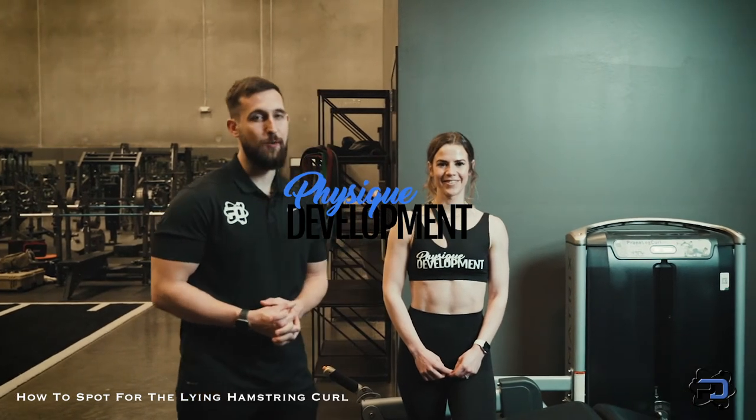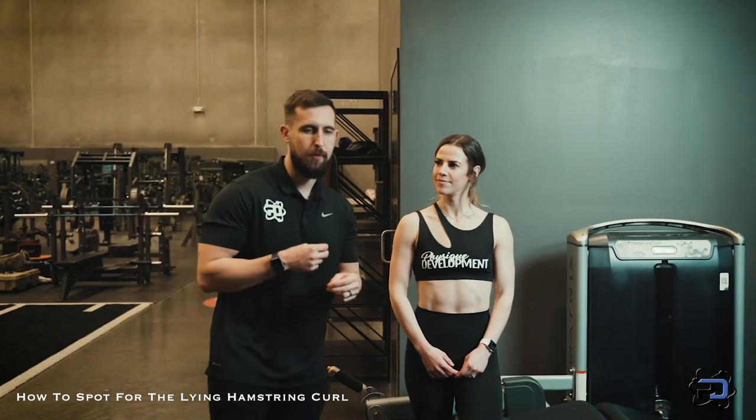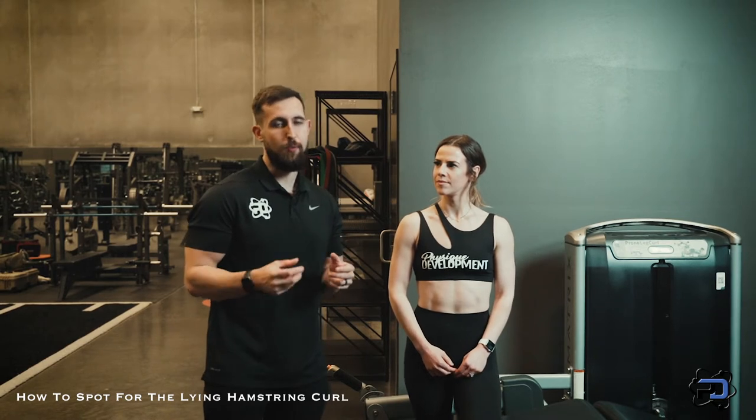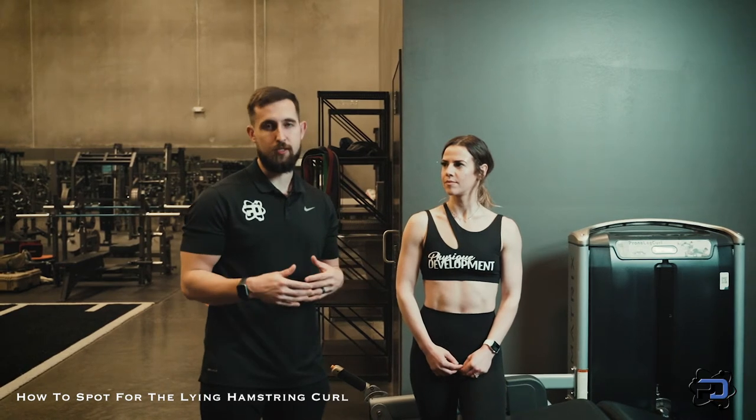Hey guys, Coach Alex and Coach Sue here going to go over how to spot someone in the lying hamstring curl. With this movement, what people run into oftentimes when they are spotting someone is that they want to take the load away from them and immediately just push them to the end point and say the repetition is over.